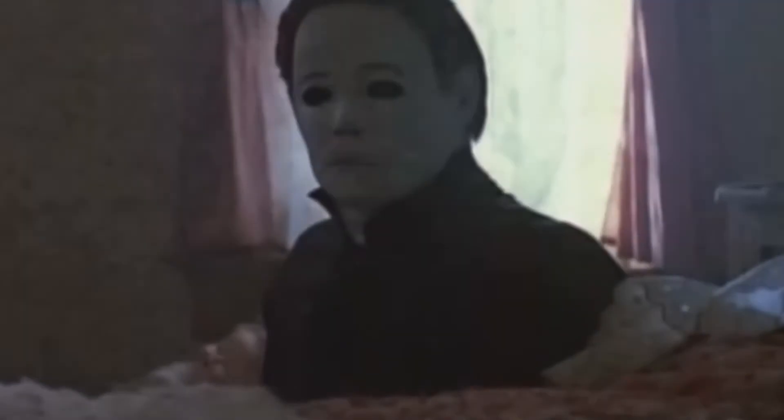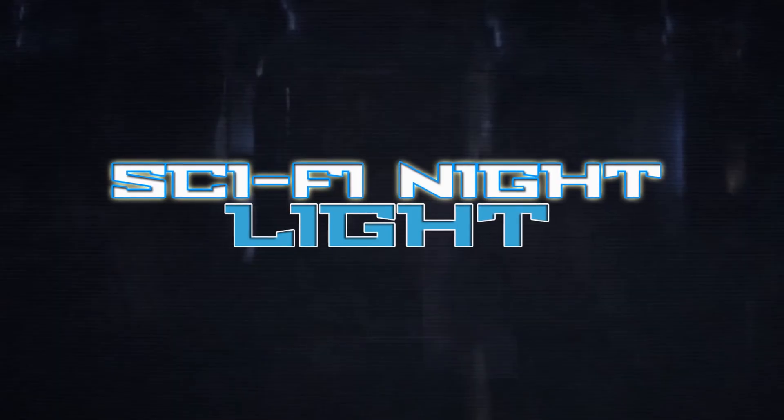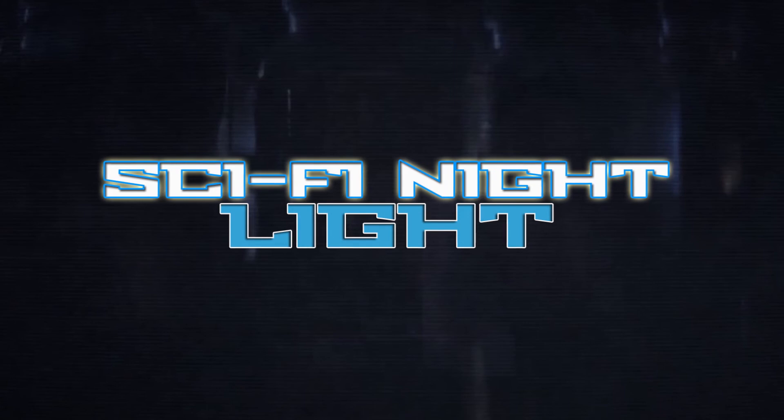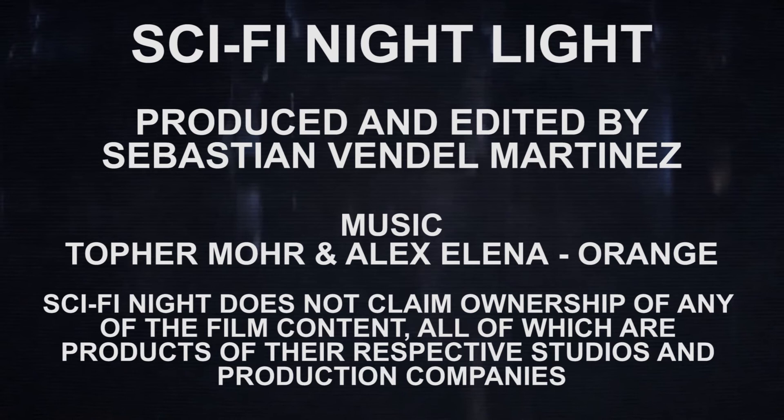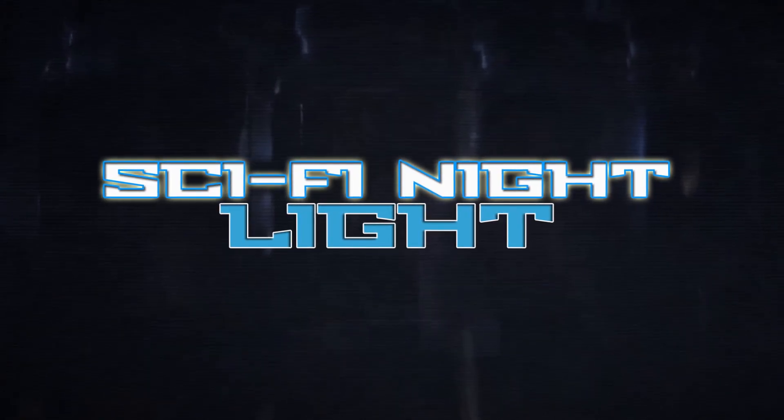Like a William Shatner or a hockey mask perhaps. So that does it for this little mini-series that we've had here on Sci-Fi Night Light. I'm your host Sebastian Bill Martinez and I'm signing out. I'll see you next time. Bye.